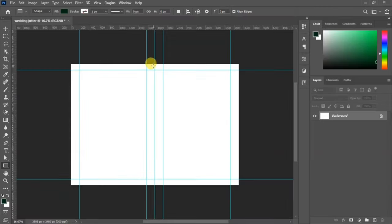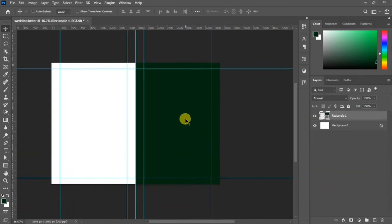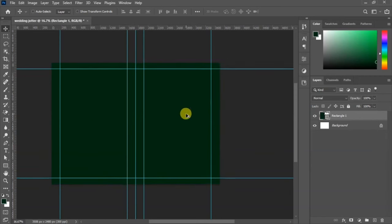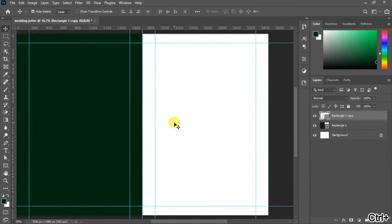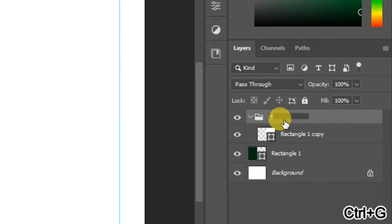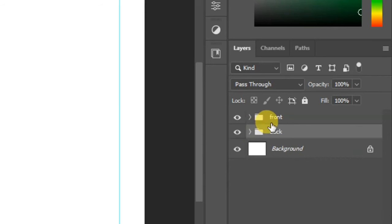The right-hand side will be the front while the left-hand side will be the back of the jota. Draw the rectangle over the left-hand side. Then duplicate it by holding Alt on your keyboard and dragging, then go to your layer panel and change the color to white.